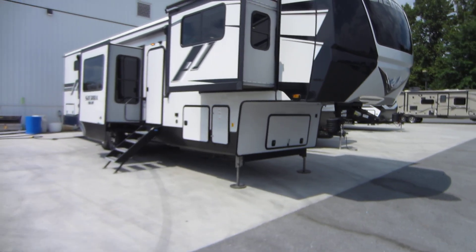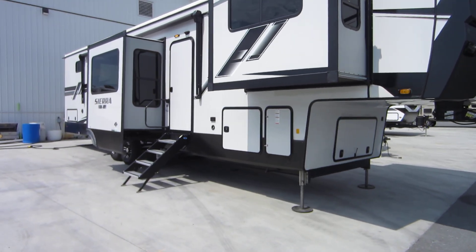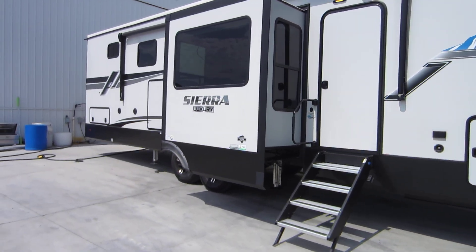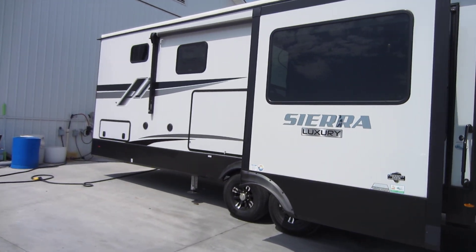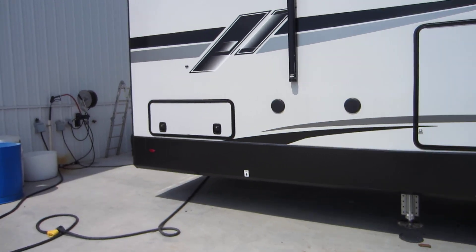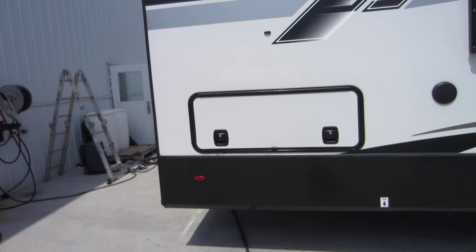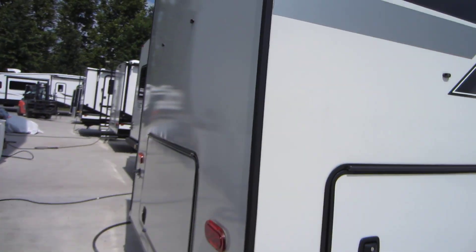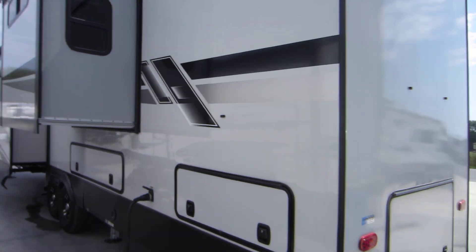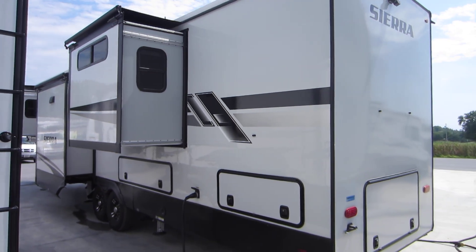Hey folks, Alex eBay Guy here at Beckley's RVs in Thurmont, Maryland. Here we have a Sierra Luxury 391 FLRB. This is an awesome floor plan. I'm going to take a quick walk around the outside so you can see everything and then we'll go inside after we dive into everything.